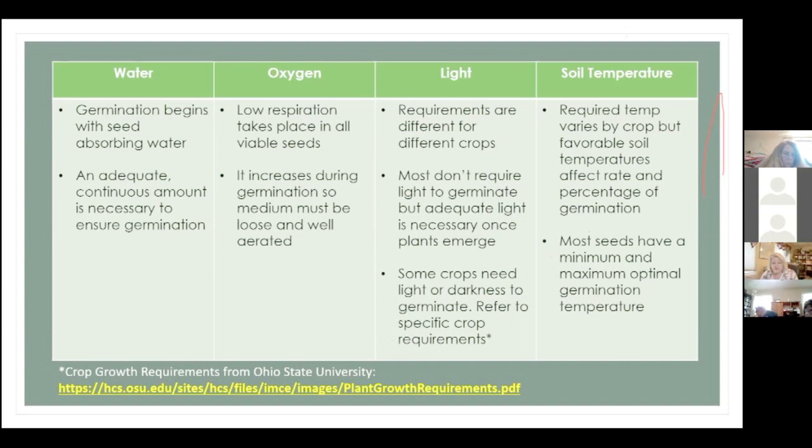I found that a lot of plants that require darkness during germination are actually flowers. Lettuce is one vegetable that does need light. There's a link in the references that lists almost every vegetable with their light requirements during and after germination. And soil temperature is very important — we'll talk about different ways to achieve and monitor adequate soil temperature.